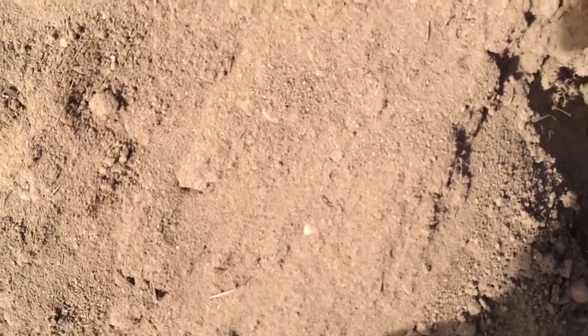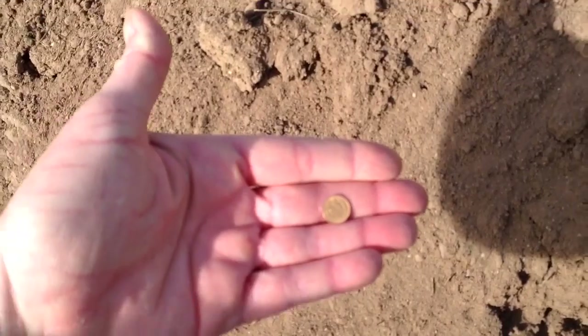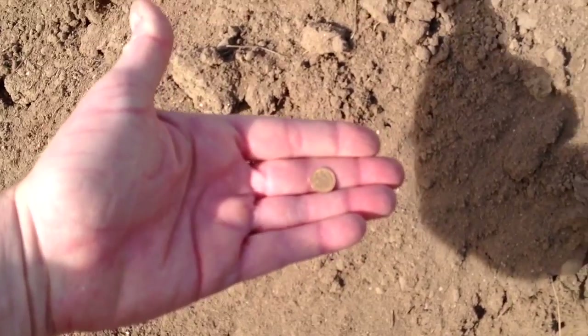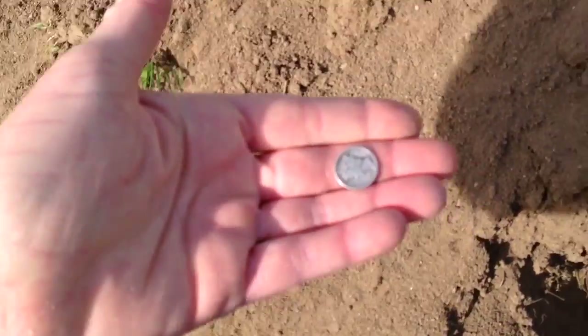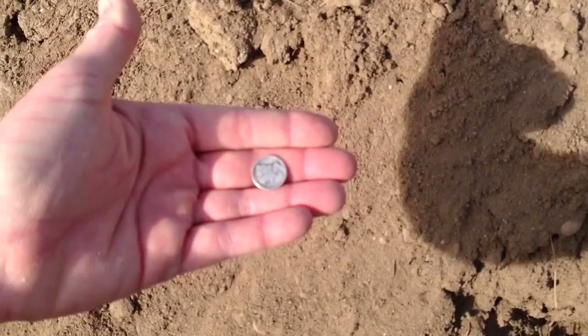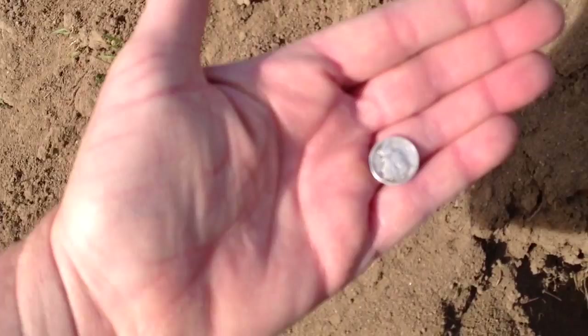Now I've got a two gram gold coin — you can see that pretty clearly. And I've got a two gram mercury dime. The zoom and focusing isn't great up close, but you can see the two gram mercury dime.